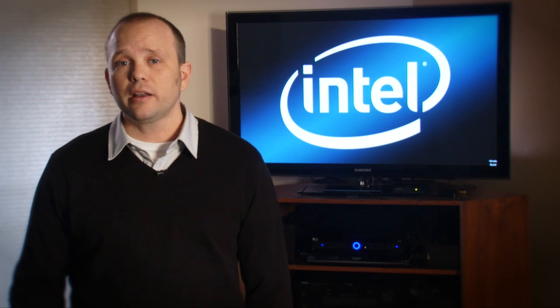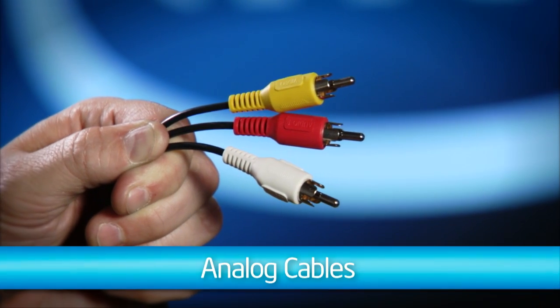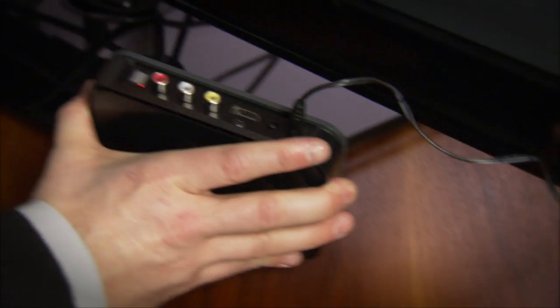Now, if you can, this is the best way to go, since an HDMI connection can deliver both video and audio in a single cable with exceptional quality. If not, you can use analog cables. These are the red, white, and yellow cables that you've likely seen many times before. Hook them up matching color to color on both ends.